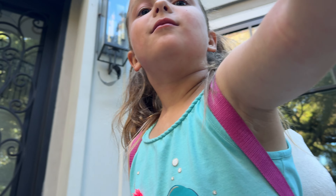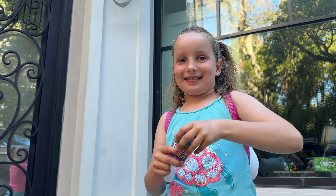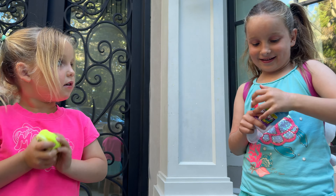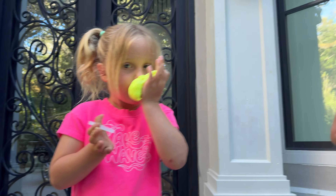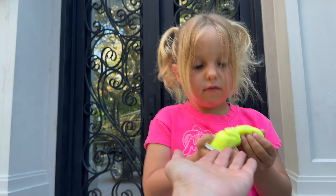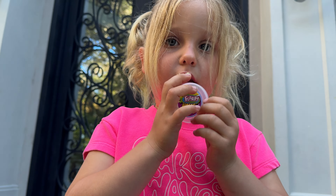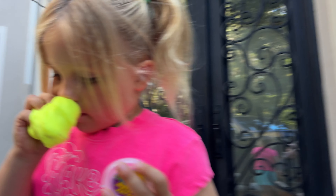Is it blueberry? It smells like strawberry gum — like a gum, but strawberry gum. Let me smell yours, Francesca. Give me — can I smell it? It's such a funny thing. I think it smells like lemon. Can I smell it? Does it smell like lemon?